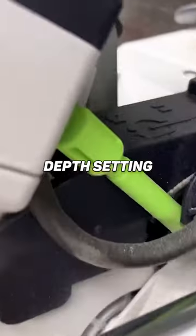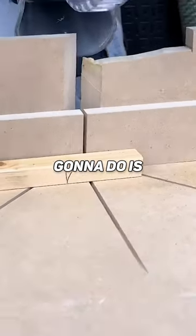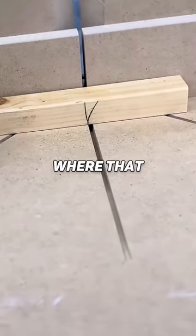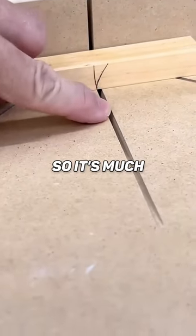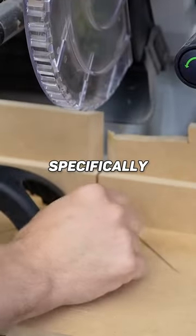Next, you want to set the depth setting so that it does not cut all the way through your jig. What that's gonna do is give you zero clearance and it gives you an exact spot where that blade is cutting every single time, so it's much easier to line up your cuts. For small parts, this is where this is specifically needed.